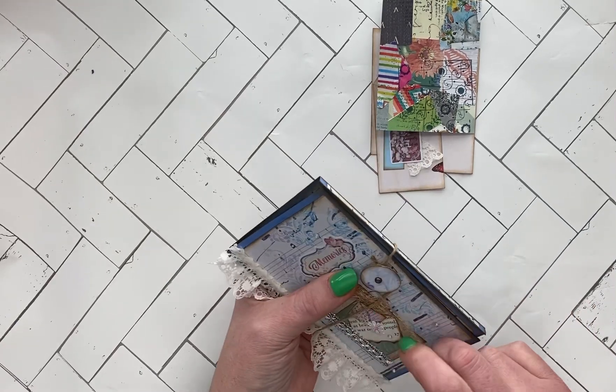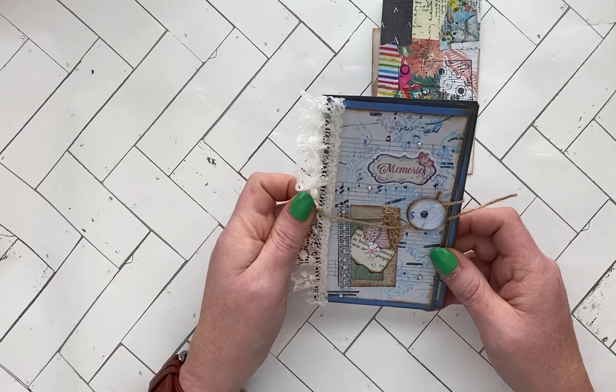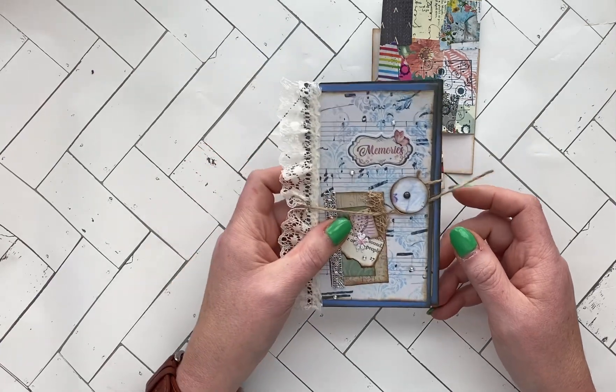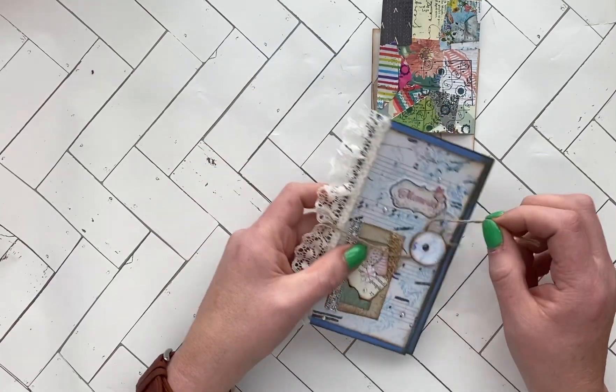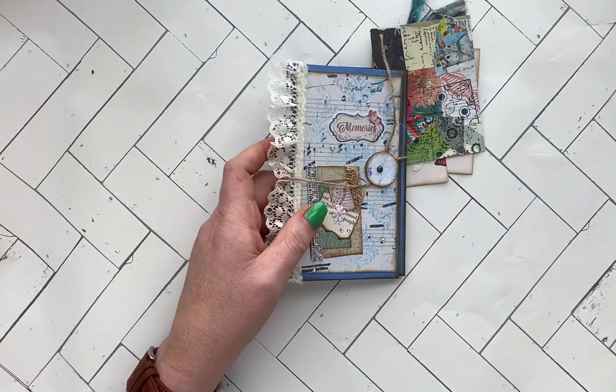I will be putting it up on my Etsy shop in the next couple of days, so check out my website at www.thetruckinscribe.com. Thank you!